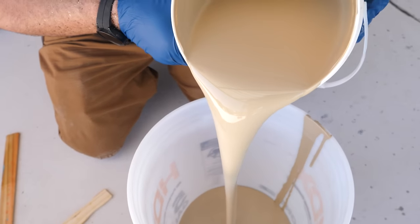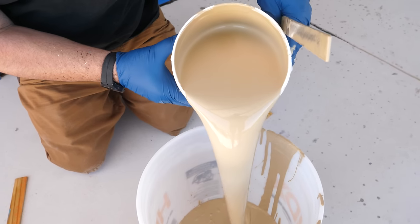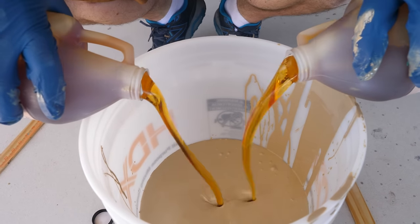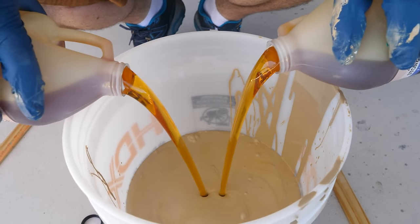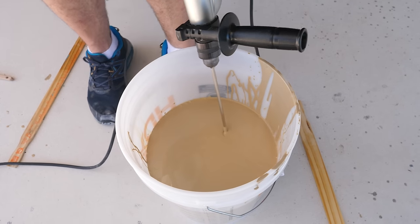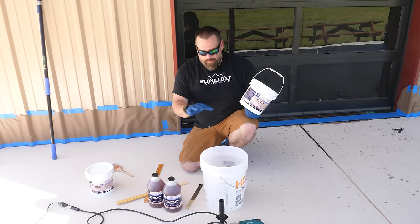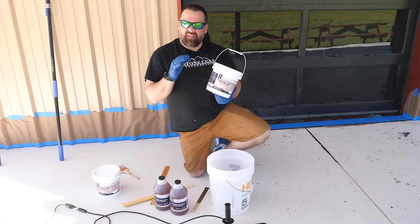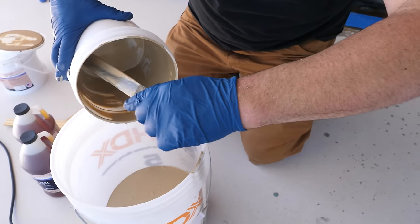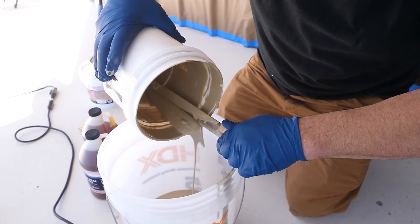We'll let that dry about six or seven hours and then we're going to scrape the loose flake off. You only need to scrape when you're going full coverage. We have a super sweet custom blend — the custom ranch blend — going down, and this is my first project at a customer's home going outside. We put the flake down, we come back tomorrow with the polyaspartic, which is extremely UV stable, so it's good for outdoor applications. Our moisture seal epoxy primer has about a 30-minute pot life sitting in the bucket.